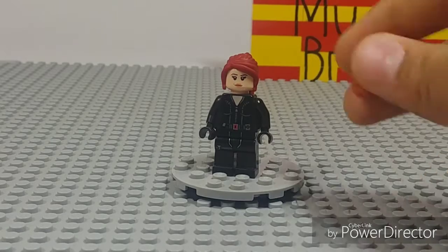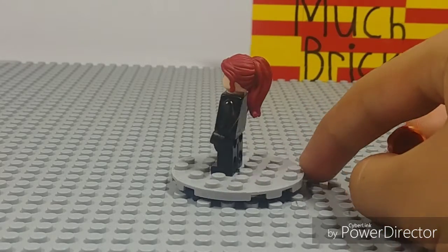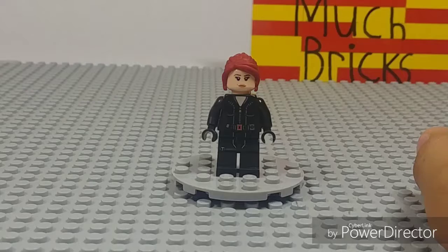I personally think it works great — you can see the color difference right there. The style may not be perfectly accurate, but I really like that look for my custom Black Widow.